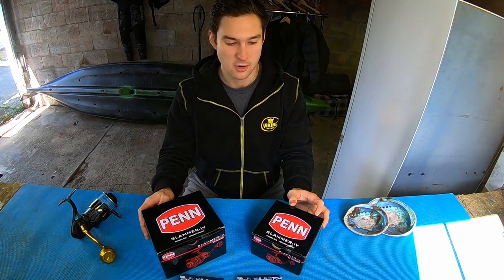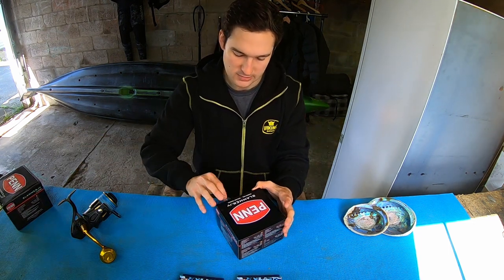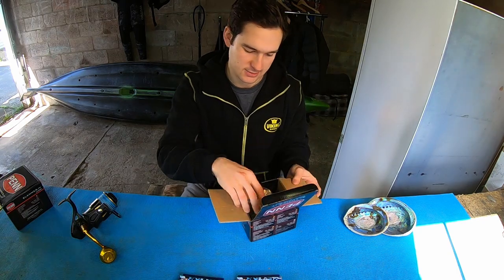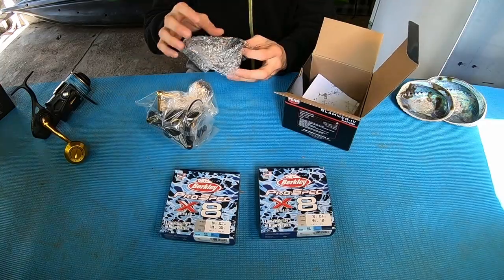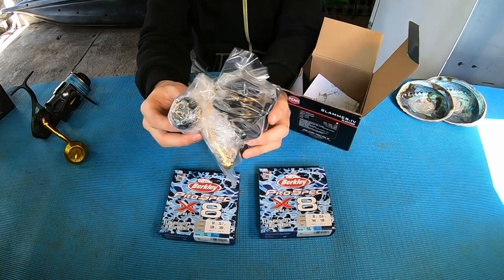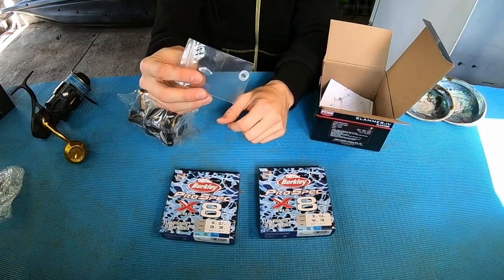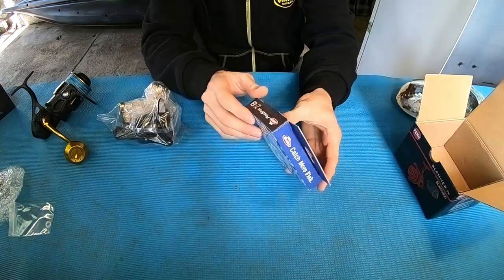Let's start with the 3500 size. This is going to be for my soft baiting setup — I usually take two soft bait setups with me, a light one and a heavier one, and this is going to be for the heavier of the two. In the box we have the reel itself, which is nicely packaged, a spare EVA knob, washers — don't lose those — and the manual.